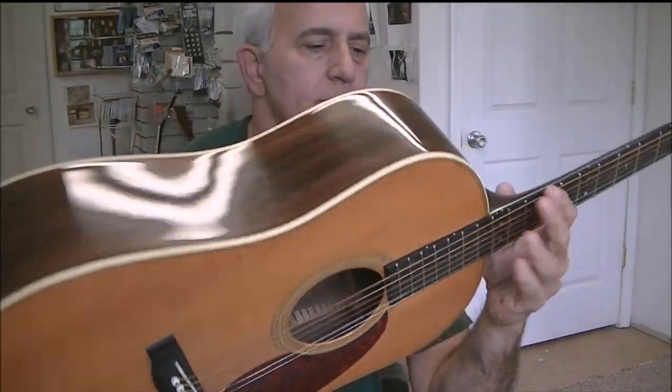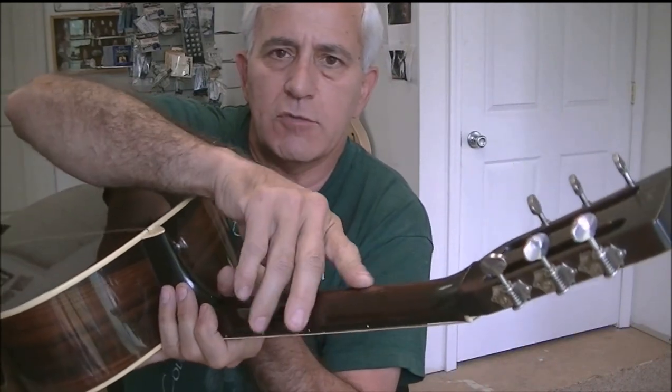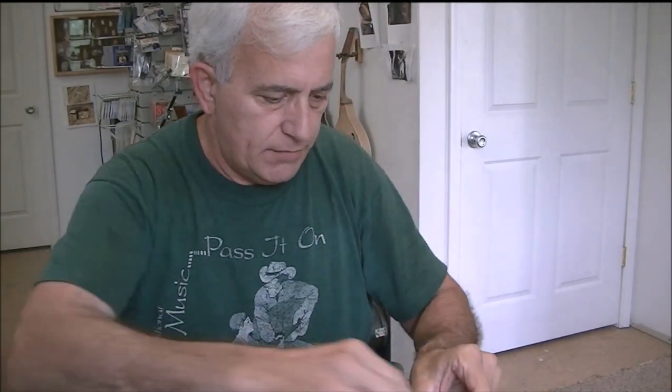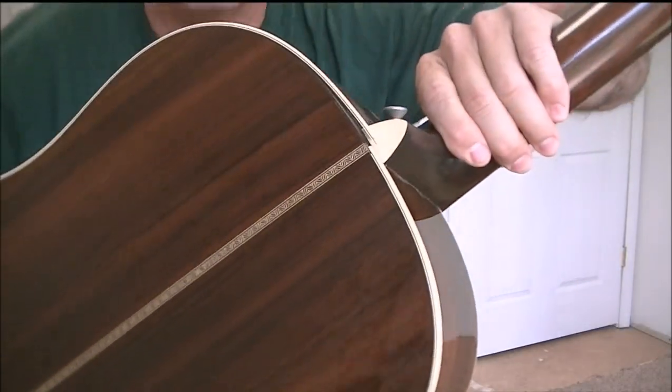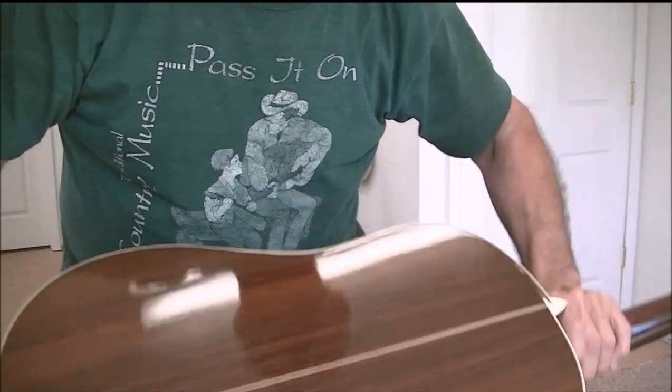It's got a real rough spot on the neck here; we're gonna see if we can't smooth that out. And a piece of binding on the back has come loose — you can see here — so we're going to fix that too. I believe that's just about it; I'll bring you back as we get a little further along.